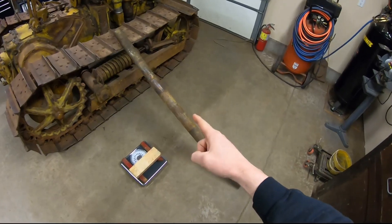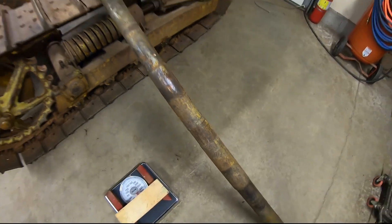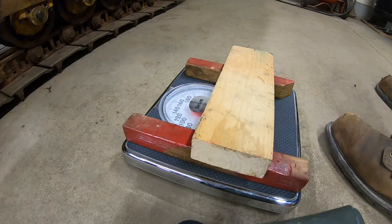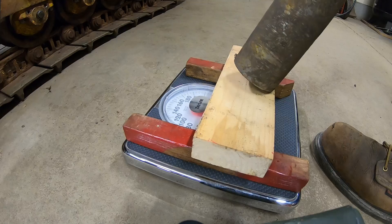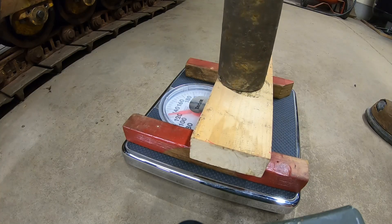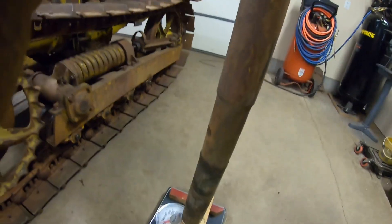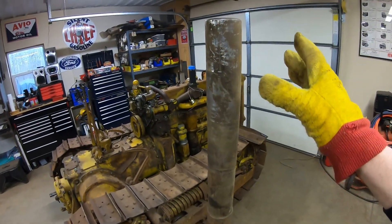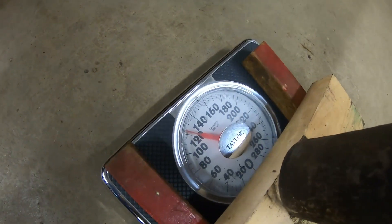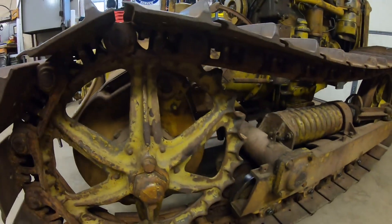I've had three different people ask me how much does a D2 pivot shaft weigh, because it is a rather considerable chunk of steel. I had this one out of my grandpa's old D2. We have the scale right there — let's just see. I put a few boards on the scale so it doesn't completely demolish it. It's standing up on its own — don't breathe on it. You can see we're at 120 pounds. That's what a D2 pivot shaft weighs.